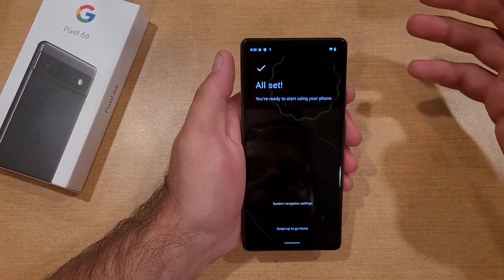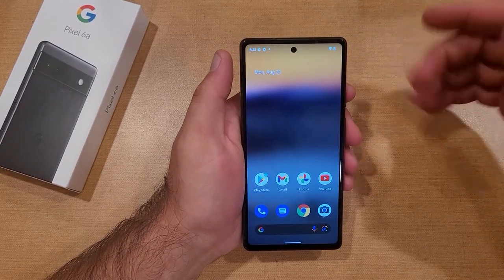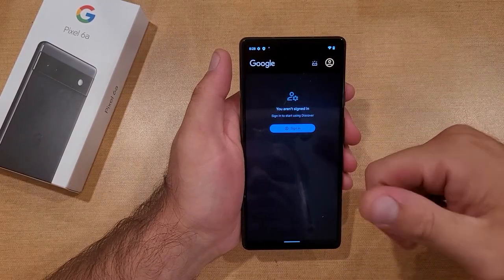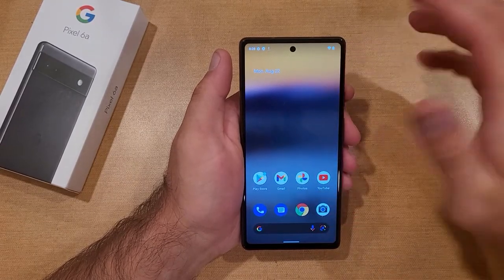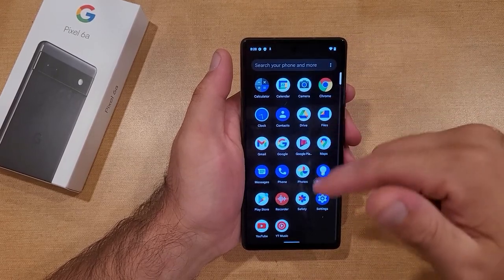Now it's telling us we're all set — start using your phone. I'm going to go ahead and swipe down and it takes us to the home screen. Here we are, first look at the home screen. Swipe to the left — if you're signed into a Google account, it'll bring up information there, which is pretty cool. The background looks a little blurry and out of focus, and we have our apps that are already pre-selected on the device.